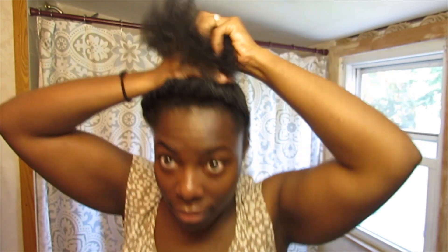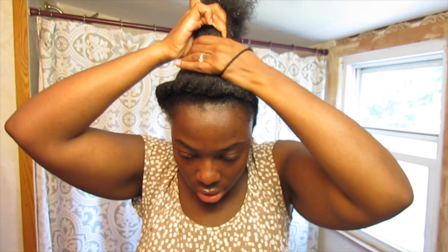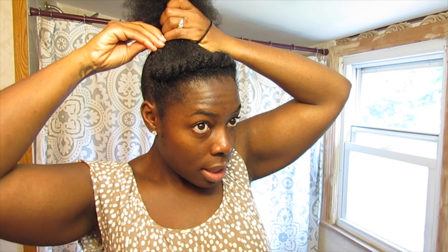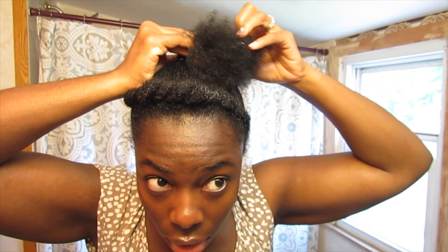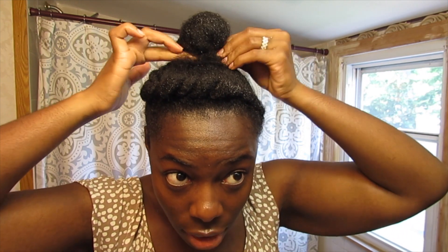Now I have my top knot in place. I'm going to wrap it once, and then on the second wrap, this twist is going to be a part of it. The third wrap is when we make the top knot.